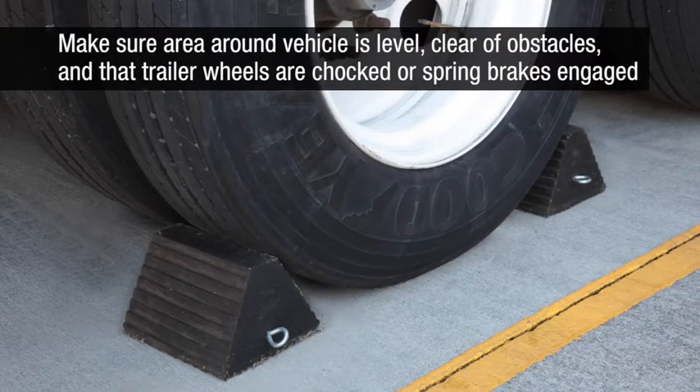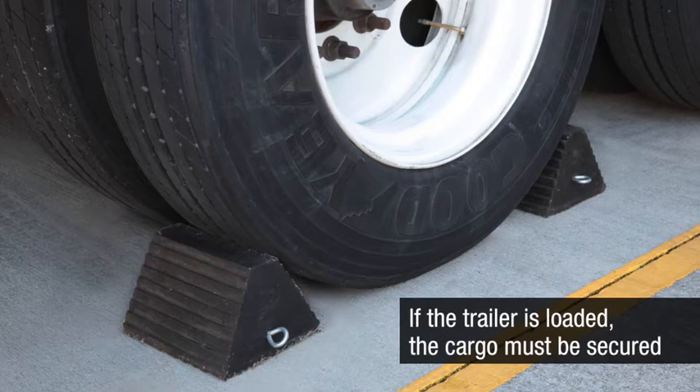Make sure the area around the vehicle is level, clear of obstacles, and that the trailer wheels are chocked or the spring brakes are engaged. If the trailer is loaded, the cargo must be secured.